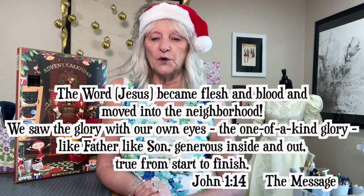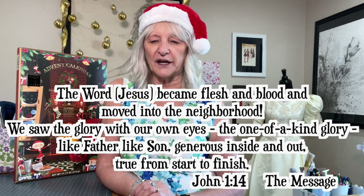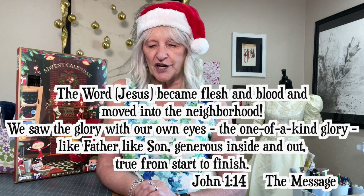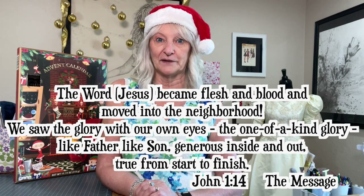Today, let me leave you with this from John 1, verse 14, always from the Message Translation: 'The Word became flesh and blood and moved into the neighborhood. We saw the glory with our own eyes, the one-of-a-kind glory. Like Father, like Son. Generous inside and out. True from start to finish.' I'll see you tomorrow. Till then, Merry Christmas.